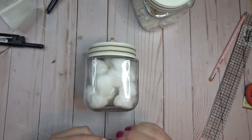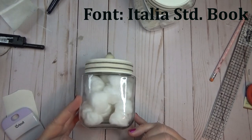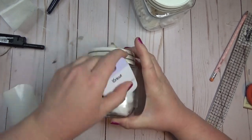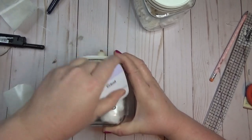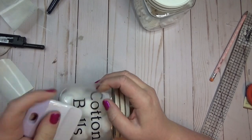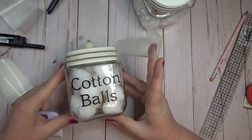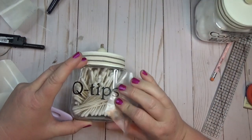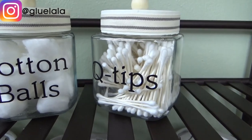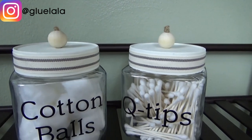I left the glass plain so you can see what's inside each jar — so if you don't have a Cricut or vinyl cutting machine, you could just stop here and leave the jars as-is. But since I do have a Cricut, I decided to create labels using matte black vinyl, cutting out 'cotton balls' and 'Q-tips' for the two jars. Here's a look at the finished jars — I did a quick measurement and if you bought three of these jars they could actually all fit on the tray I created earlier, but I only needed two for my bathroom.